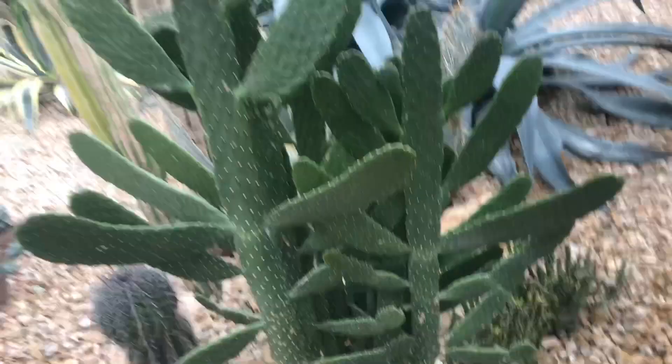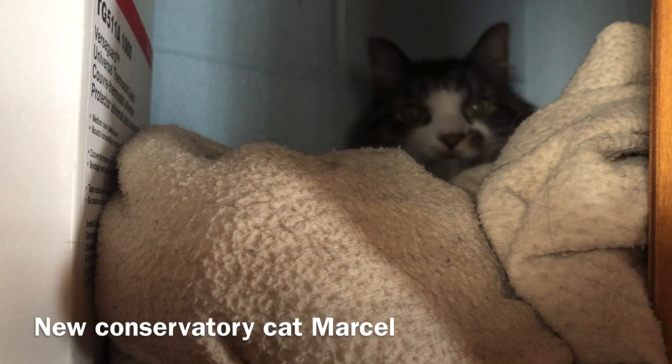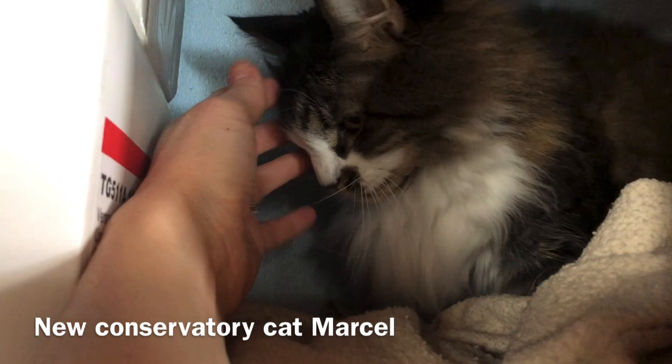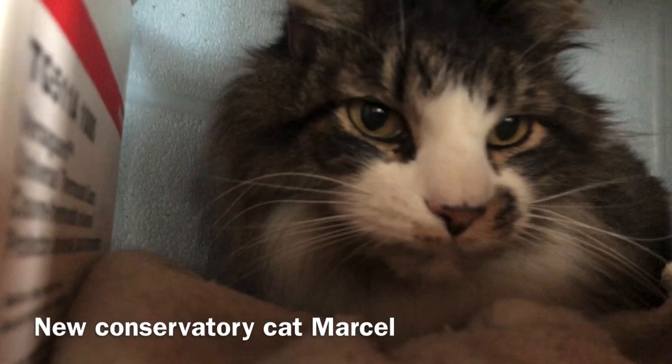I have a lot of bits to situate right now. I think that's it for cutting right now. And here's our new cat addition that's adjusting — hi Marcel! He's so sweet and fluffy. You want to come out, Marcel?